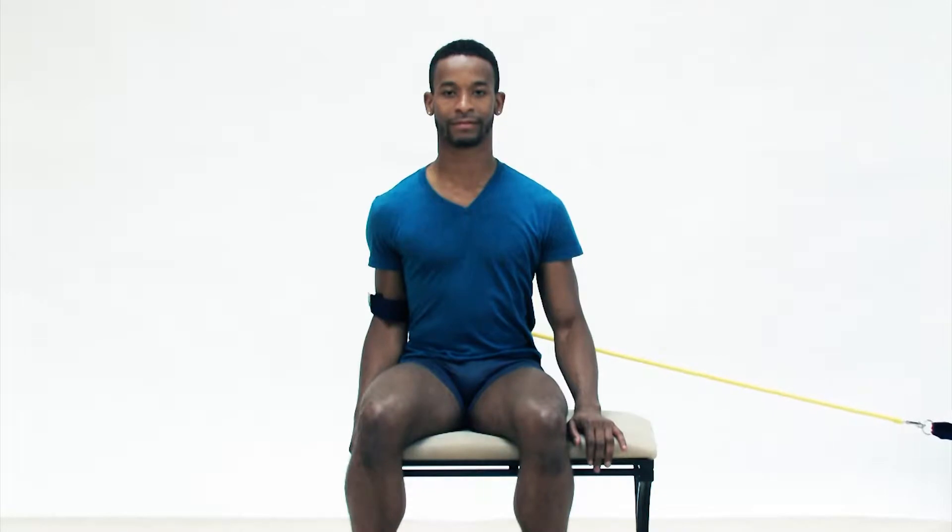Resistance tubing can be used as a self-care strengthening exercise for the supraspinatus muscle. The supraspinatus is an abductor, but it also flexes the arm at the shoulder joint.